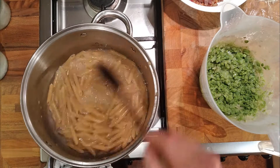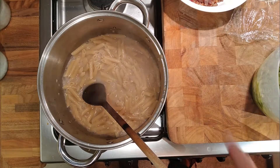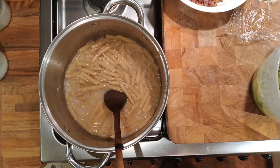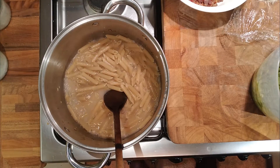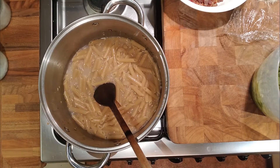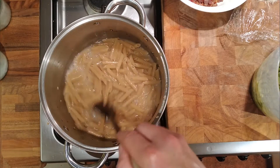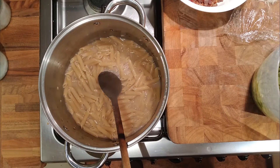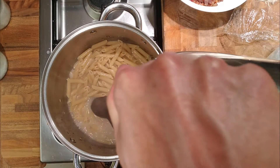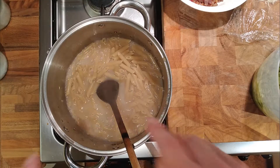As you can see, already the starch is coming out of this pasta water - well, it was cloudy before we put the pasta in because we were cooking the peas and the onions and there was fat in it, and the fat emulsified into the sauce. This is going to take a little while so we'll pause here - not because I've run out of things to talk about, obviously - but because you don't need to see it bubbling for 10 minutes. We'll come back when the pasta is al dente and then we'll start throwing things together.